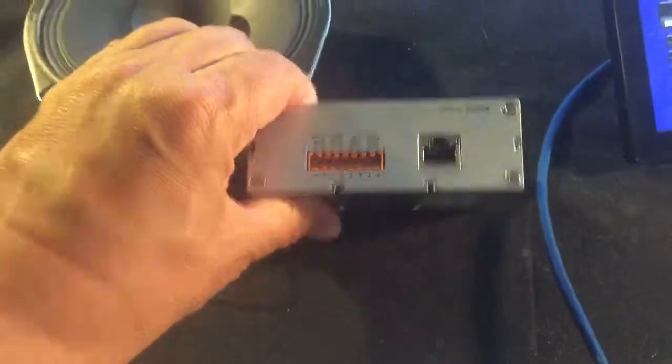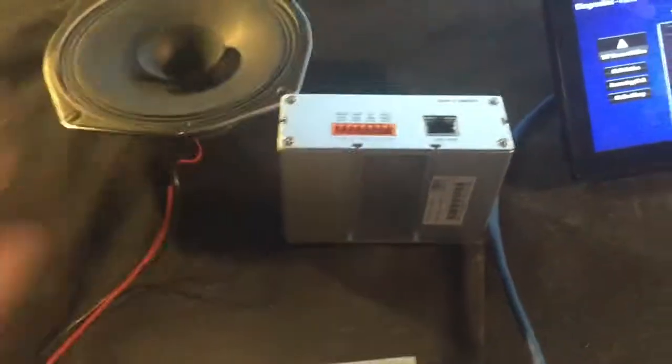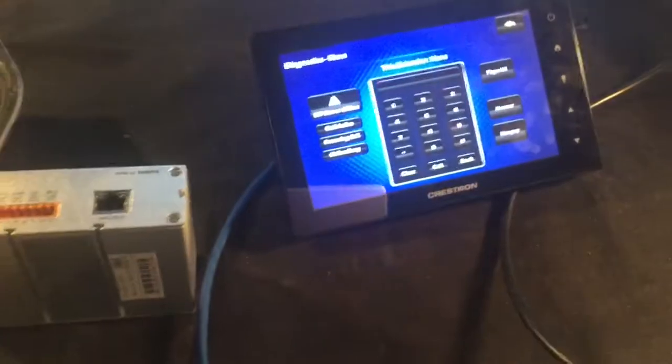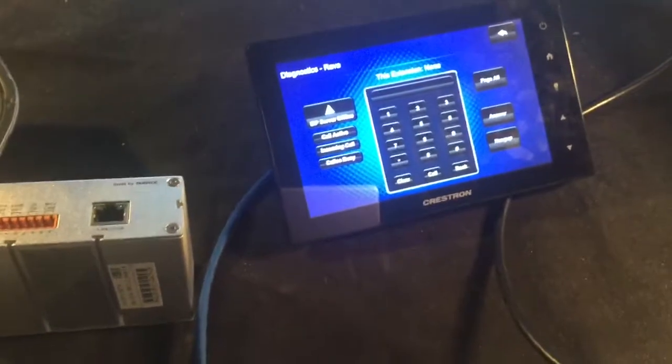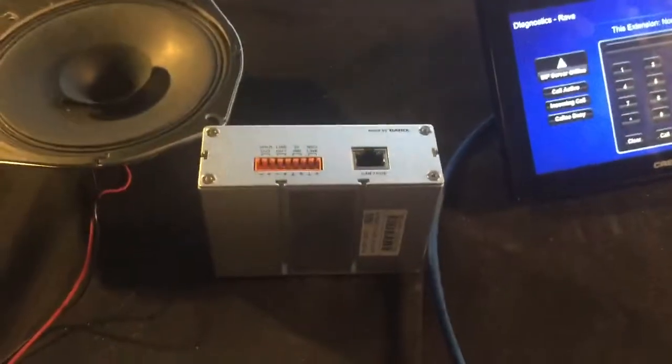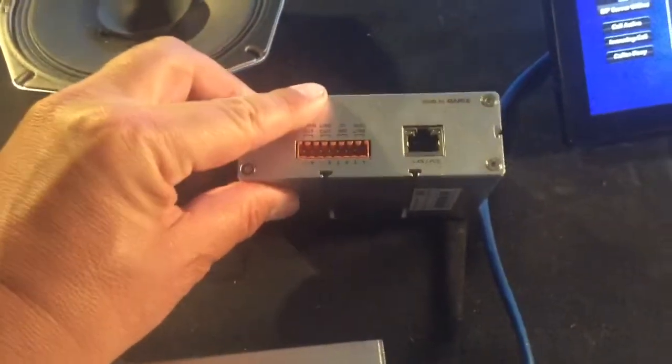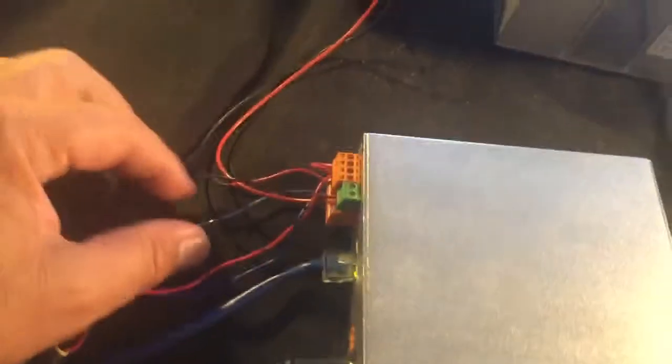Both the 100 and 200 have relay outputs. If you do not need a relay output and all you're going to do is use the Barracks box to bridge the audio into RAVA, then you could probably use just an Annuncicom 60, like I have here, which has no relay output but does have a contact input.